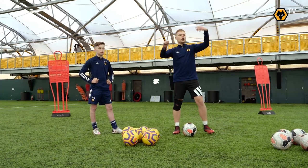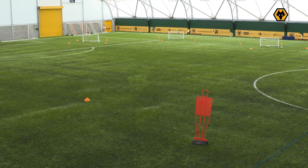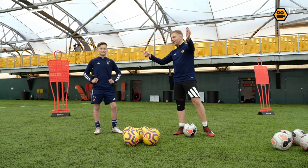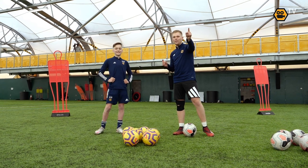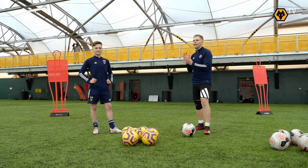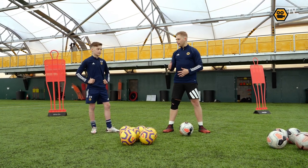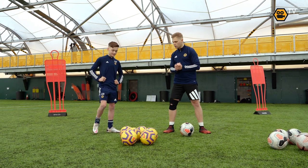This zone here is worth two points. The zones left and right in the far corners are worth three points each, and the middle one is worth five points. So you're already aiming for that middle one — the ball is just going to land, drop, and bounce in there. Imagine these are different players spread out across the pitch. Should we have a go?